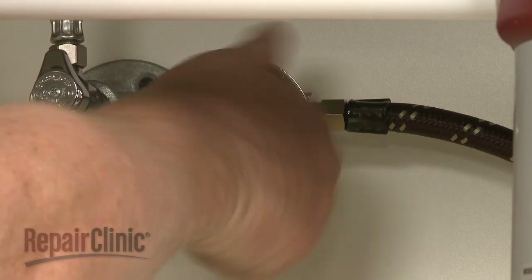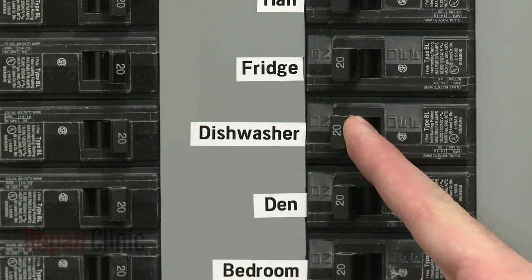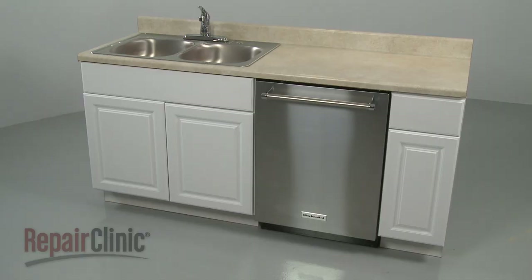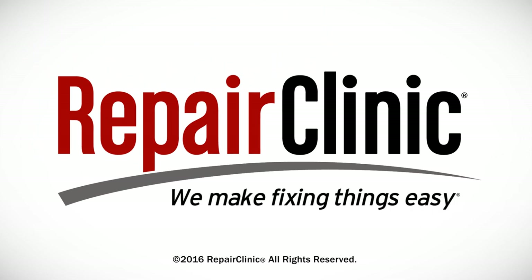With the repair completed, turn the water supply back on, as well as the power, and your dishwasher should be ready for use. At Repair Clinic, we make fixing things easy. Thank you for supporting the production of these videos by purchasing your parts from our website.